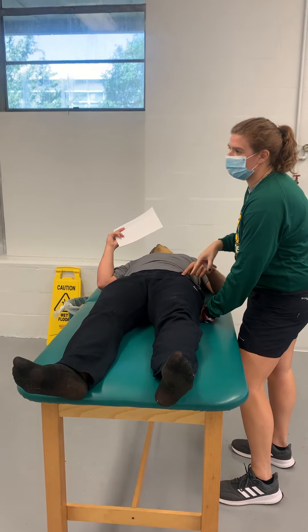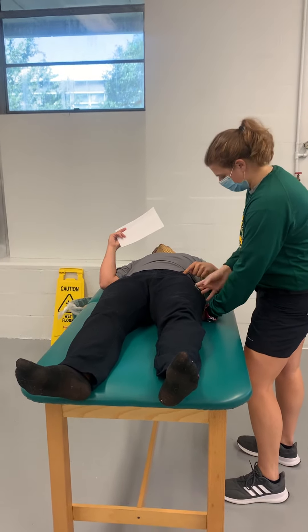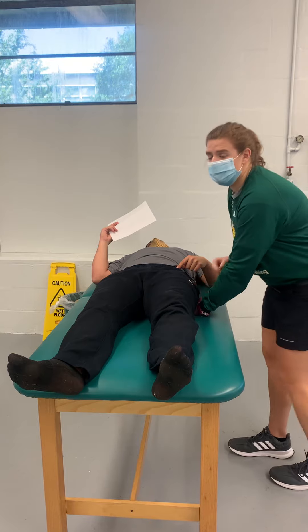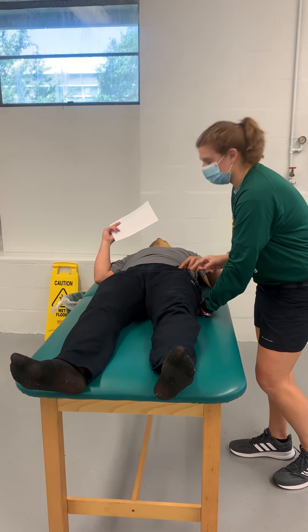And then what landmark am I looking for in the middle? The greater trochanter. So as I find the greater trochanter, I'm imagining — is all of this in line? There's no actual measurement. I'm just checking: do these three things look like they are in line?